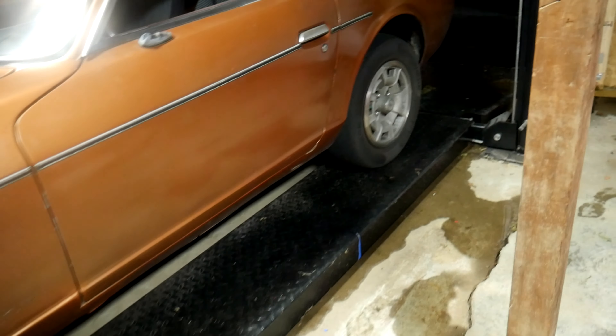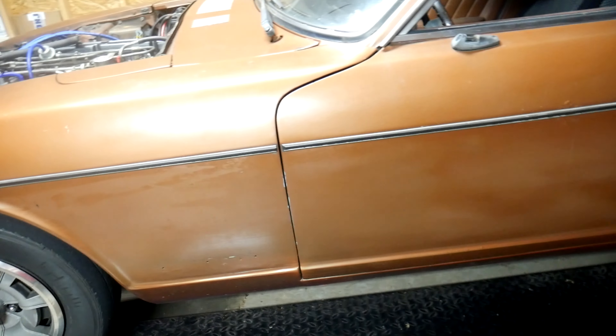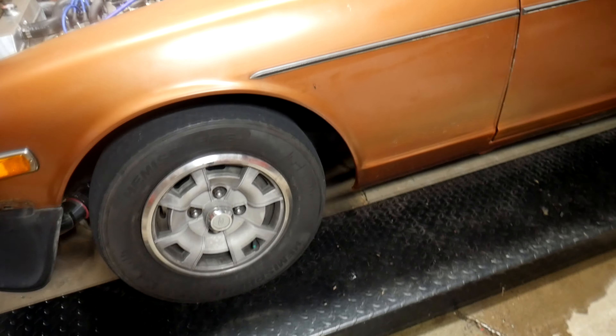Every car is different. Sometimes the frame rails are in weird places and the lift points are in weird spots. Some cars don't even really have the best spots to lift from. So that is one thing to keep in mind with the two-post.